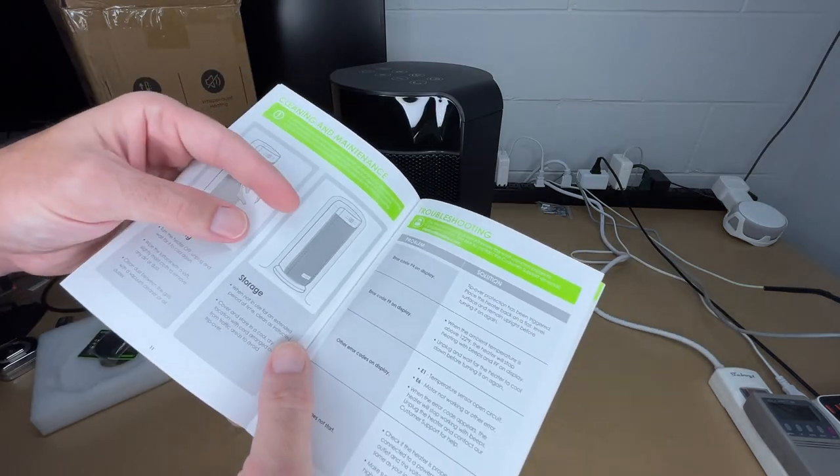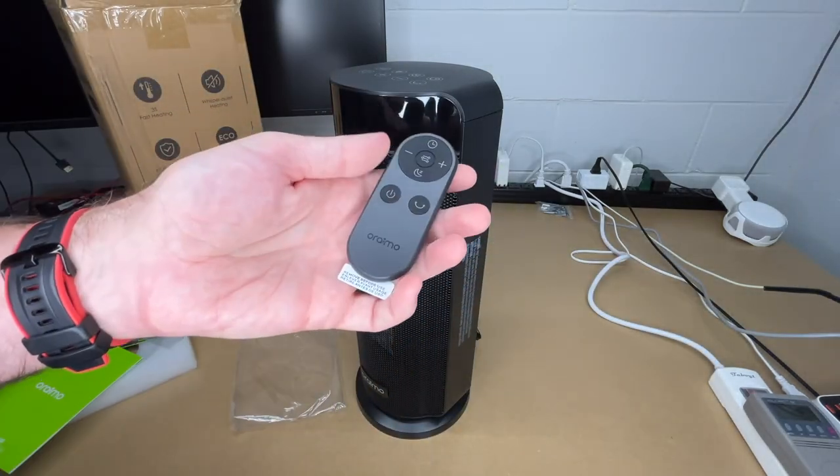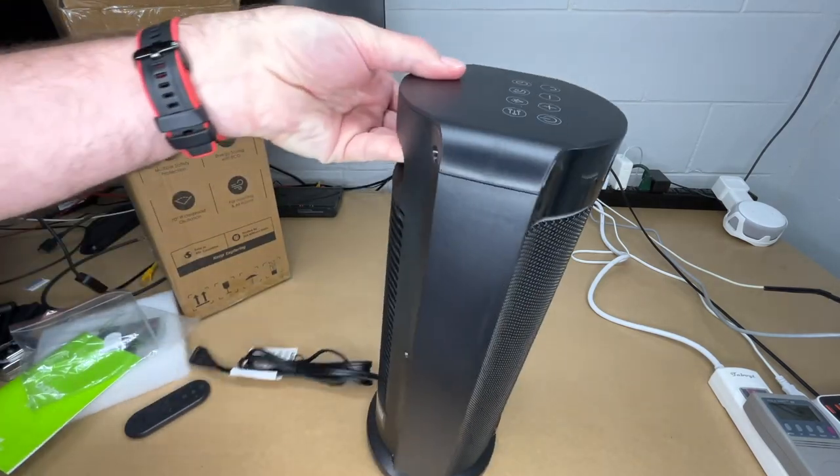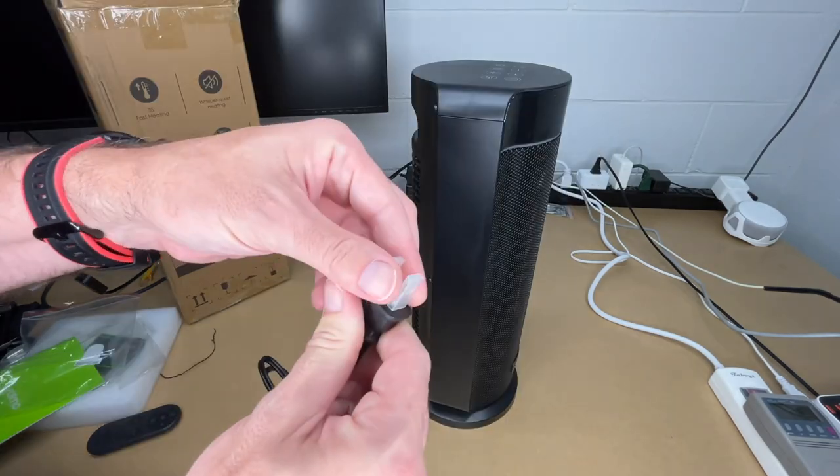To activate the remote I'll pull out the battery tab and get this plugged in. We do have that carry handle on the back, and the cord has a protector I'll pull off.